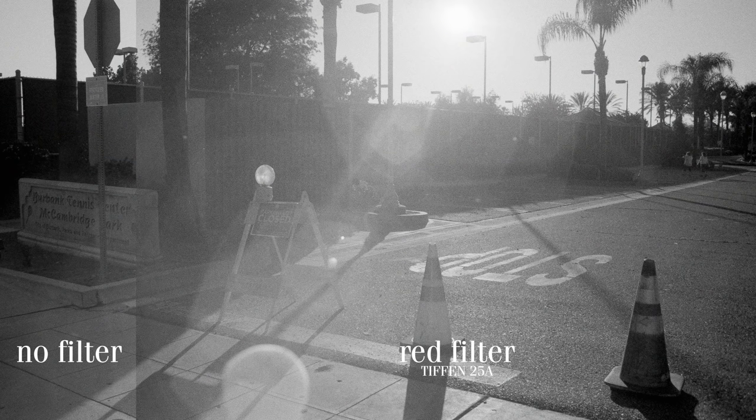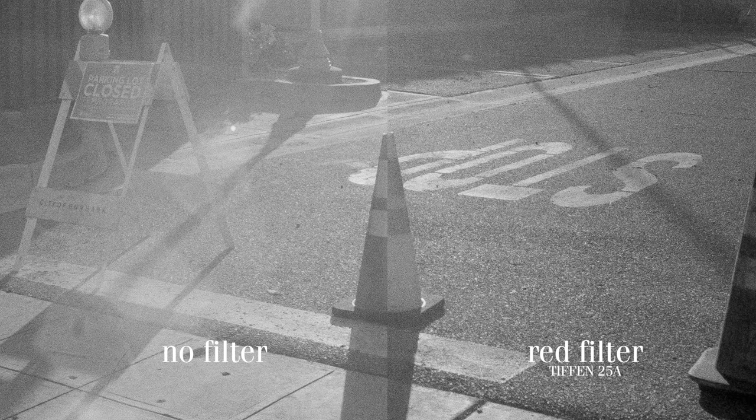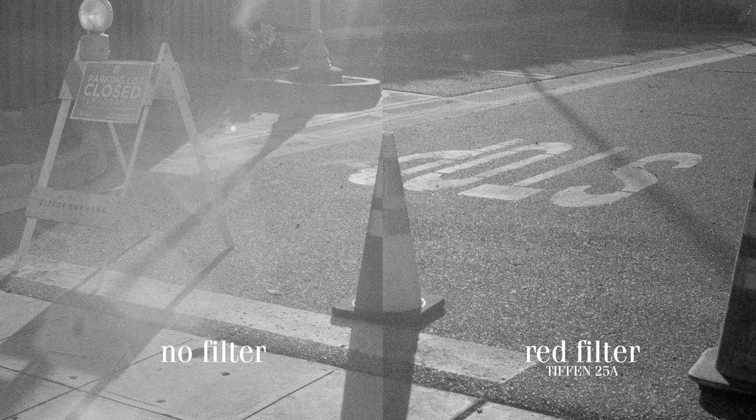Another example of how reds and oranges react is here with this orange cone. With the red filter applied, it almost looks like the cone got inverted in Photoshop.